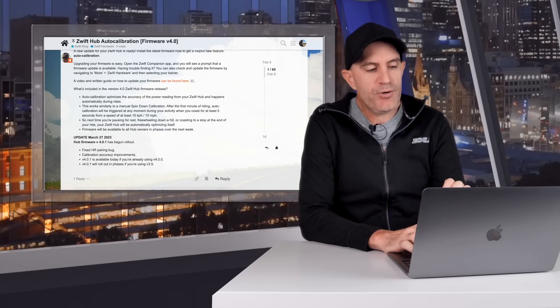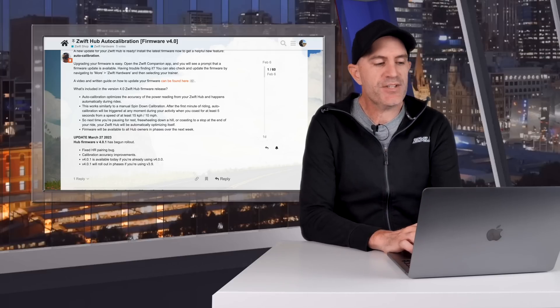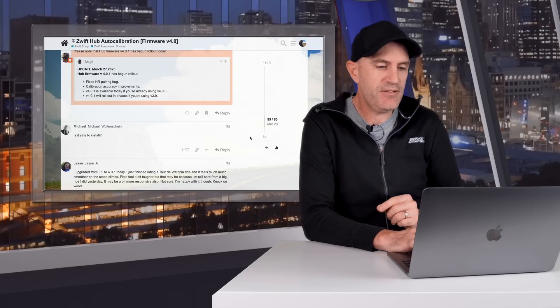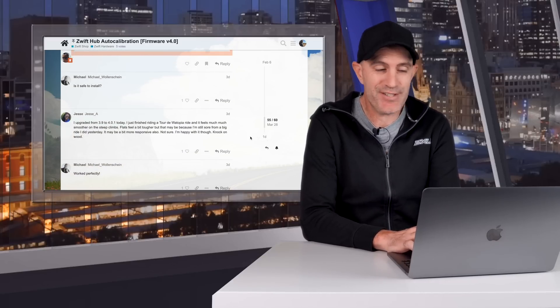Version 4.0.1 is available today if you're already on the 4.0 firmware, which was a small handful of owners. For everyone else on 3.9 firmware, 4.0.1 will roll out in phases. Given we're a few days into this phased rollout, let's look at some user feedback from those who have already upgraded.